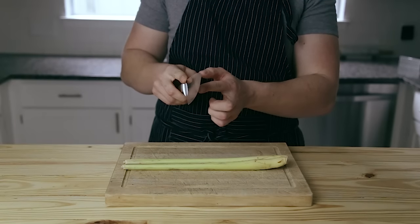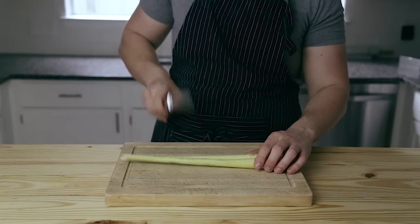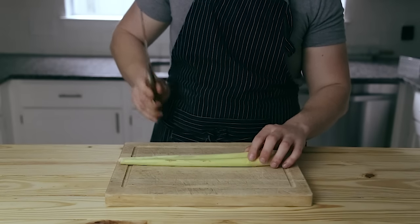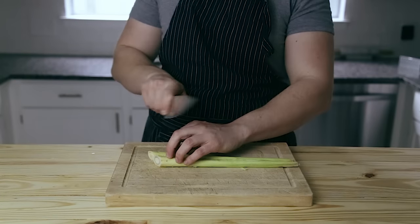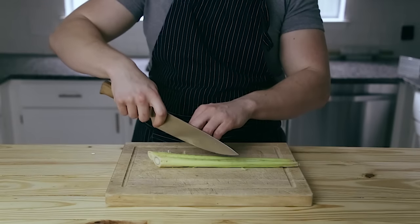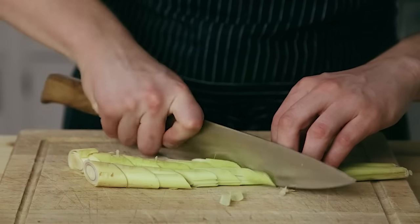First thing you're going to need is two stalks of lemongrass. Before you slice it, you have to bruise it — use the spine of your knife to whack it, not the sharp end, until it gets all bruised up. Take all your aggressions out on it. Pro tip: never cut your lemongrass at a straight angle. Cut it at a diagonal, always — it'll cut so much easier and it won't screw your knife.